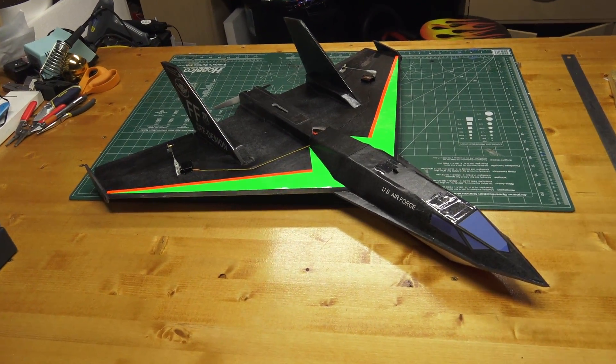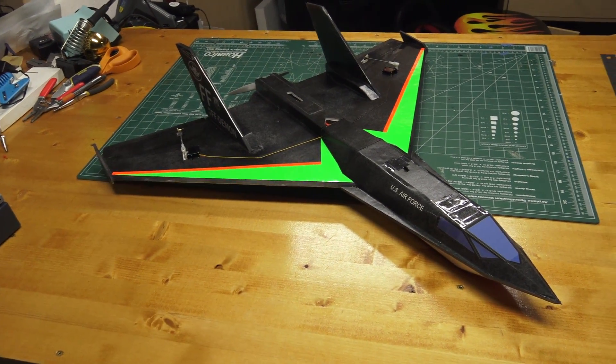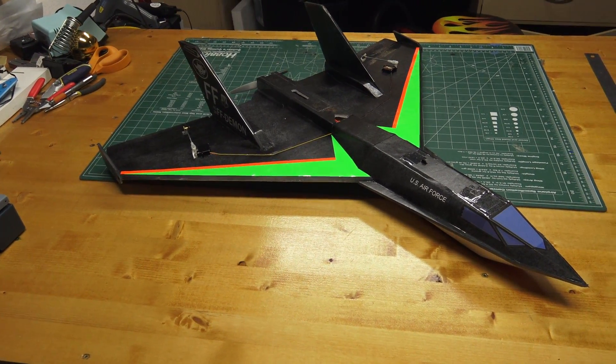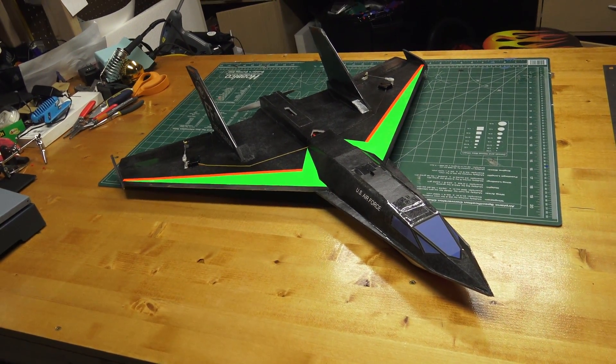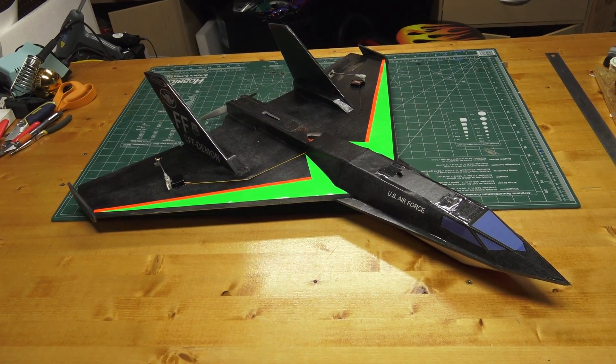Alright guys, I'll finish up this video for this FF Demon concept. I'm going to be moving on to the final stages — I'm going to do a final build video, get the plans finalized, and then eventually it'll be released on the website. So thanks for watching RC Foam Fighters, and I'll see you again next time.